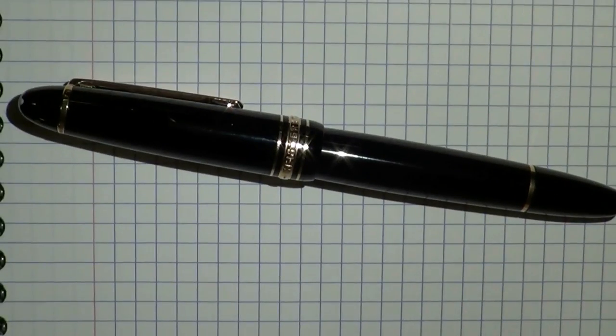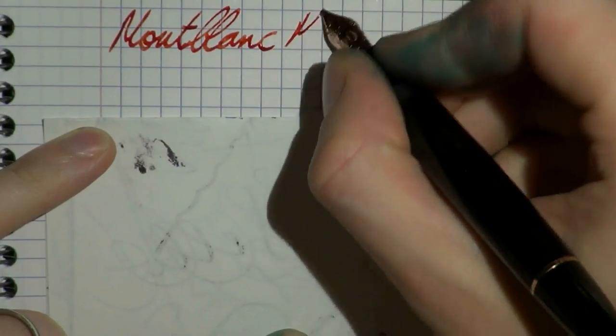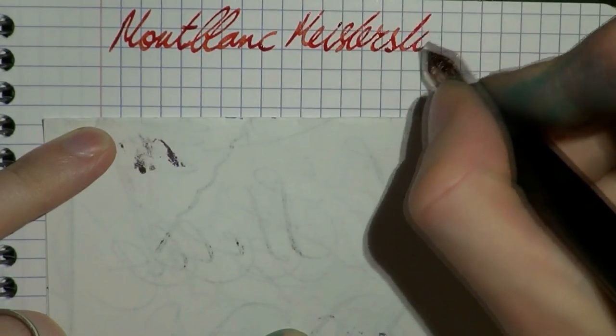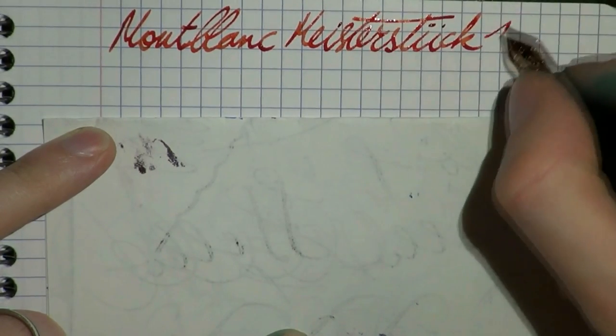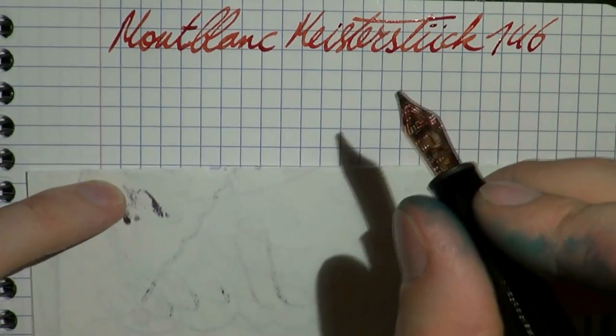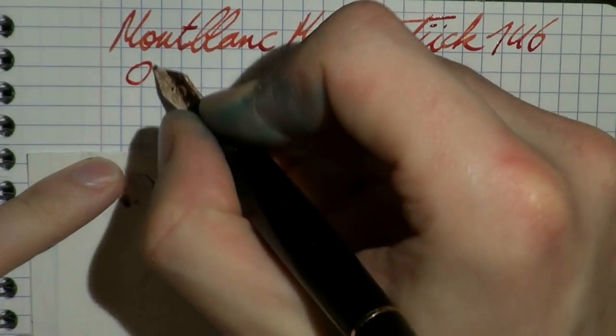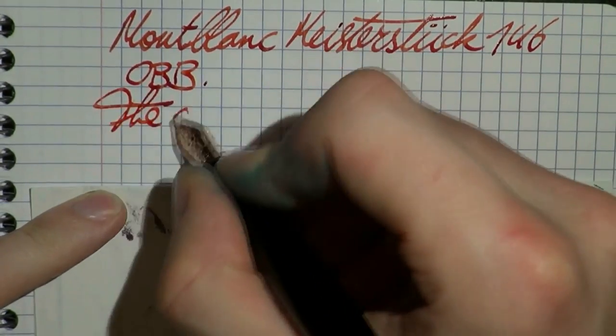Enough talk — I think we need to see the pen in action. Double broad nib, oblique double broad — fascinating. Let's have a look at that. Here we go with the Mont Blanc Meisterstück 146, AKA Le Grand. This is Mont Blanc Poppy Red ink. The nib is an OBB — oblique double broad — and let's see what this pen does.